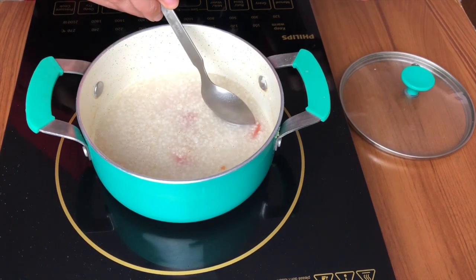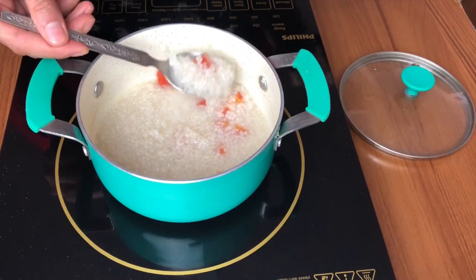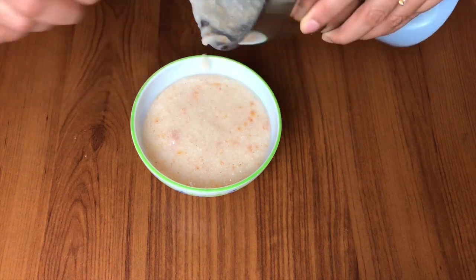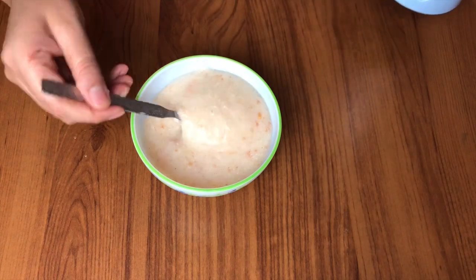Sometimes there might be a little difference in cooking time, so adjust accordingly. Once cooked, just check it. I've blended it now and this porridge — or soup, whatever you want to call it — is ready for the baby to eat.